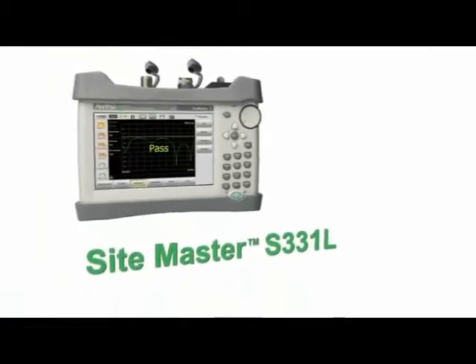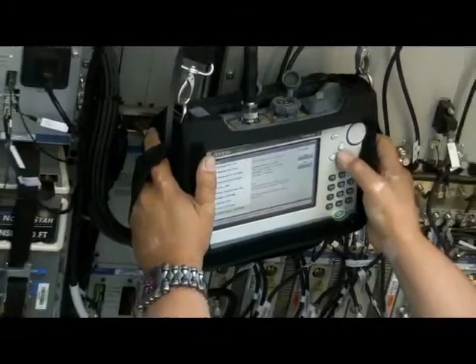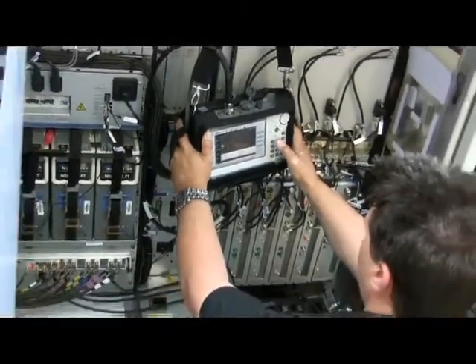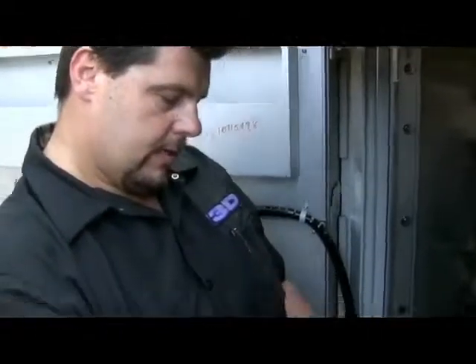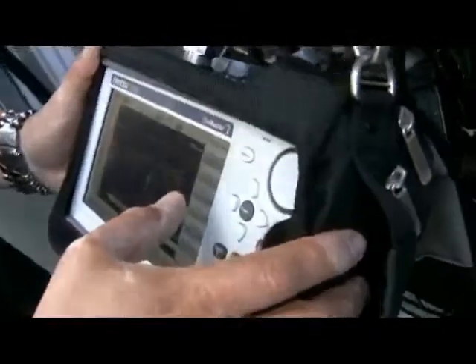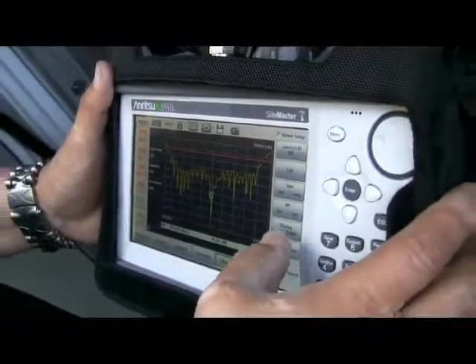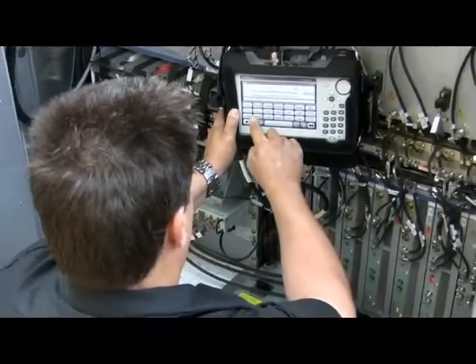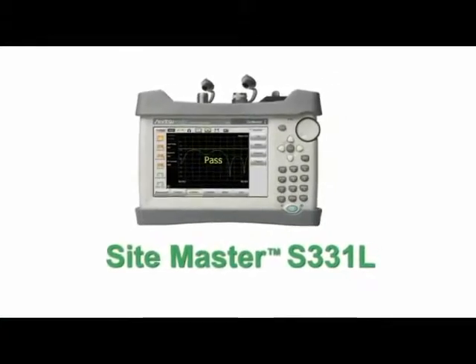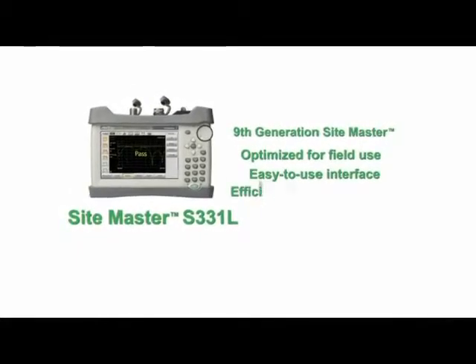Anritsu's SightMaster S331L represents the latest in technological advancements at a very competitive price. We believe the S331L is the best value in a handheld cable and antenna analyzer, period. Contractors, installers, maintainers, and wireless service providers will enjoy its easy-to-use, all-inclusive architecture. With standard built-in Instacal and power meter, classic and advanced modes, and the longest-running battery, there is no incorrect configuration.